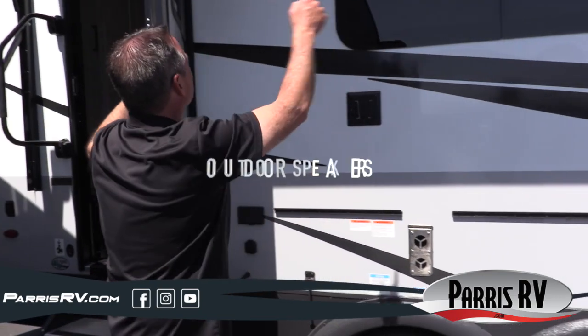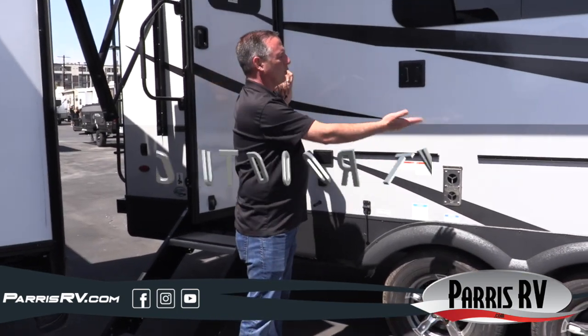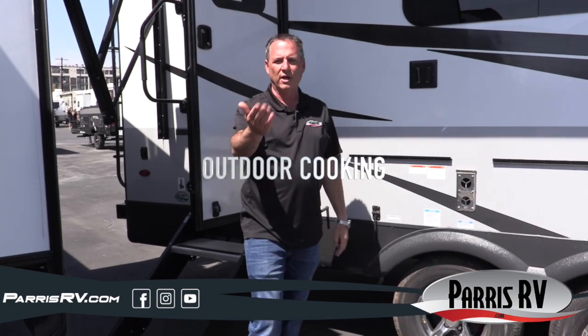Check out the outside speakers. So at camp you've got shade, light, TV, grill, and outside speakers — nothing but the best on a Rockwood Mini Light. Let's check out the inside.